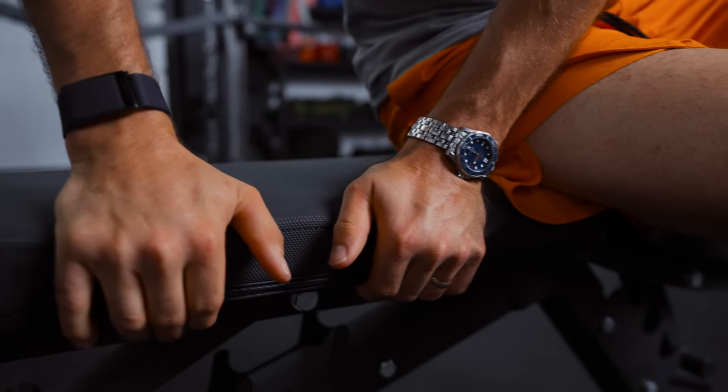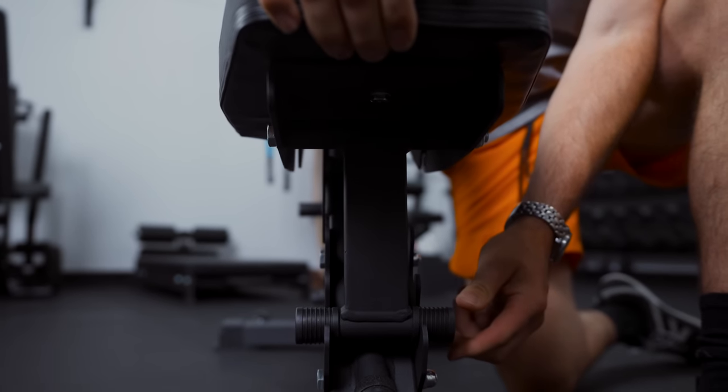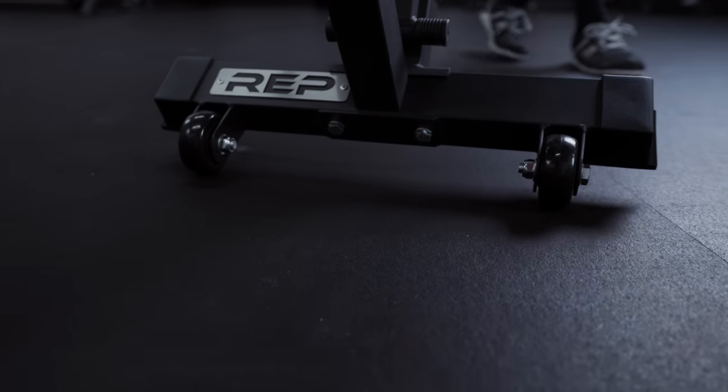It does have a grippy vinyl that Rep has added to all their benches, though it's somewhat thin and not as grippy as what we see from more expensive benches. For the price, I think this is a really good value. But if you want the absolute cheapest option, we went to Amazon and started scouring the cheapest benches with the highest ratings, and I found one with a ton of high ratings that is very, very cheap — for both adjustable and flat bench options.